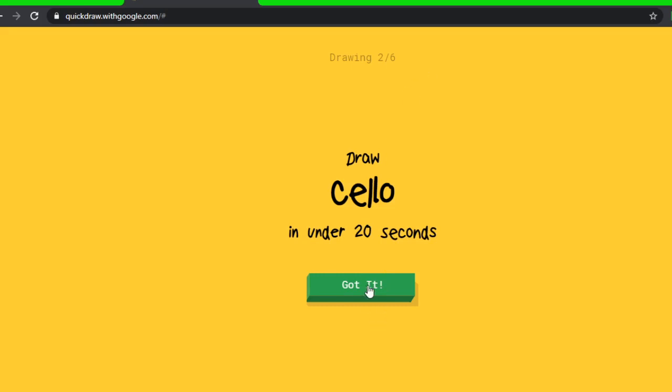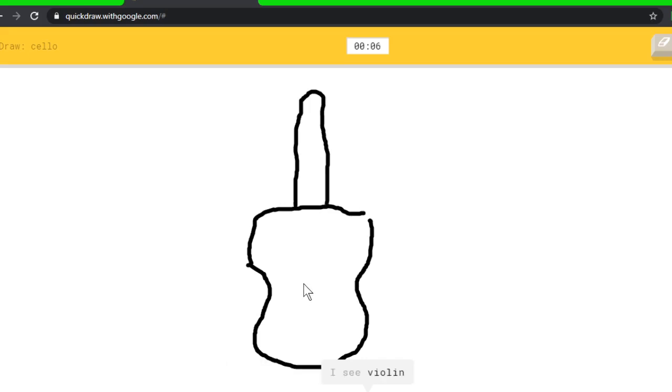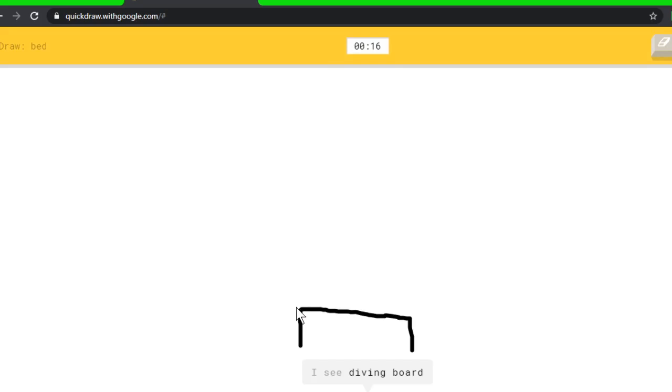A cello! I quickly looked it up — I knew it was an instrument but didn't know exactly what it looked like. It looks like a violin, so let's try that. I see knee, or circle, or pear, or vase, or blackberry — I see violin, or guitar. Sorry, I couldn't guess it. Is it gonna guess them all but one? Let's try bed. I see diving board, or bench. Oh, I know it's bed!